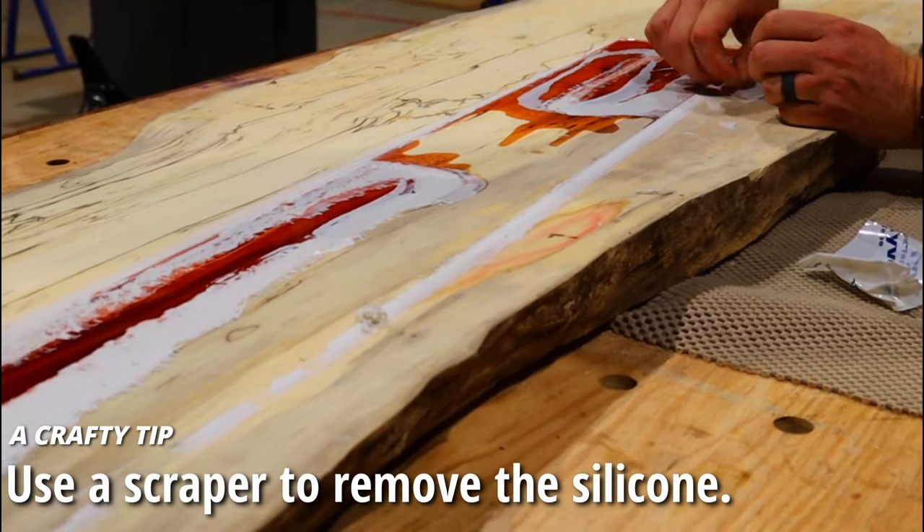There's only one thing left to do and that's cut it to its final length. If you remember, we left things a little long at the start in case of issues, and it makes it easier to clean up the end. I grabbed my track saw, marked some lines, and cut the piece to the final length.